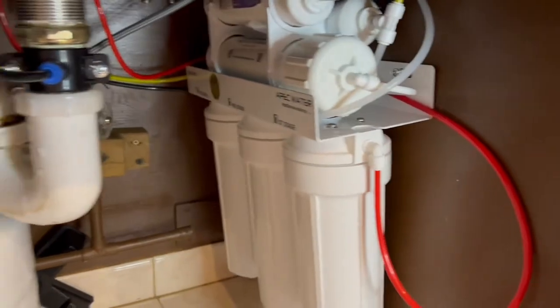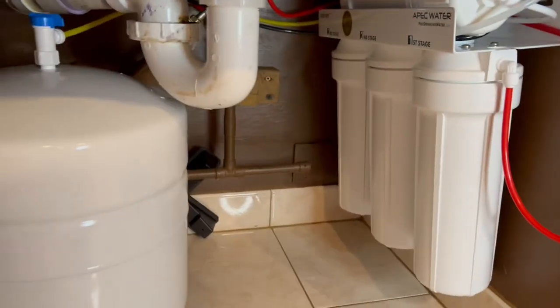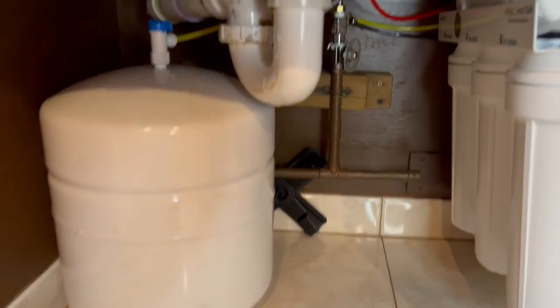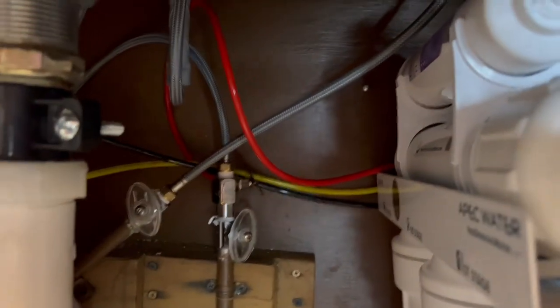This is the end of the installation. That is the way it looks — everything is underneath the sink. This is the tank and everything is in there.